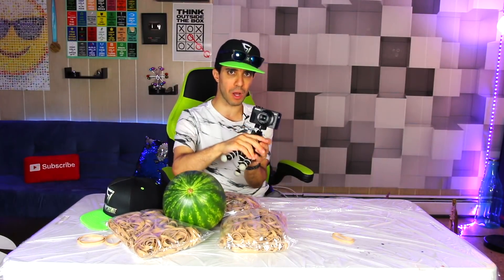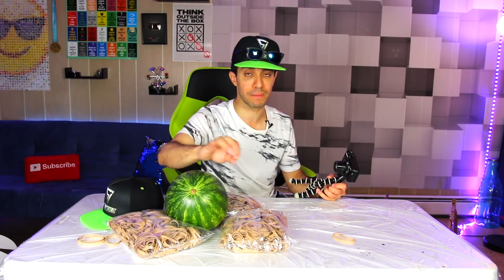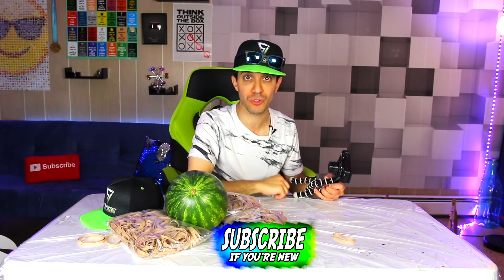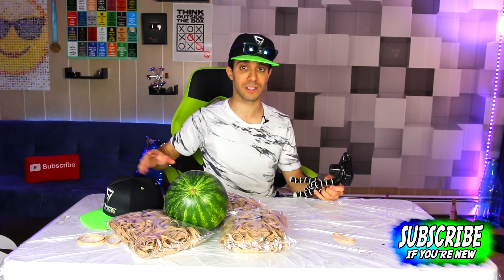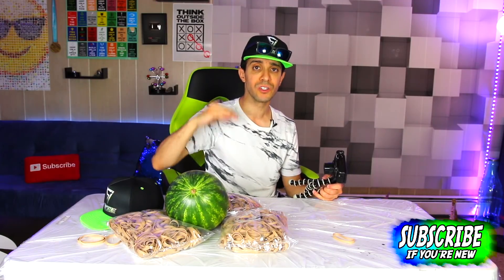Let me get this camera up in a better place — we will be exploding this baby watermelon. If you're not subscribed, take a second to subscribe to this channel for tons of awesomeness, and click the bell notification. Make sure everything is checked so that you're alerted when I post a new video.